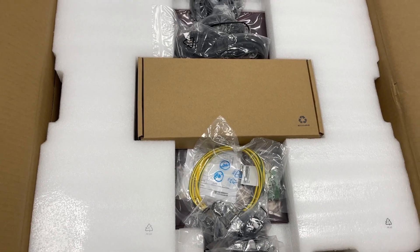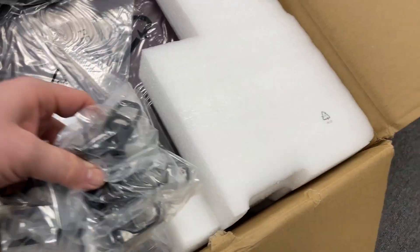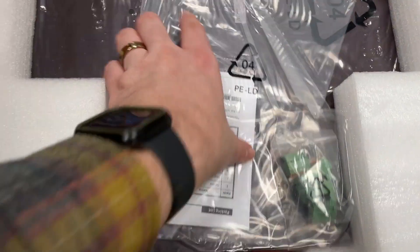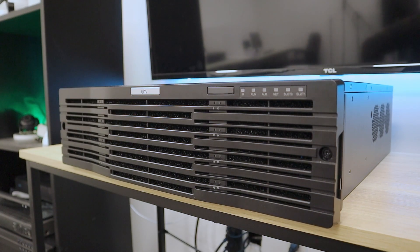All right, what do I got here? This is it. That's heavy. Got all kinds of cables here. We'll get all this out here in a second. I just want to see how big this thing is. Here it is, the Unicorn. All right, let's take a look at this beast — I guess it's a unicorn, it's not a beast. Let's take a look at this mystical creature.